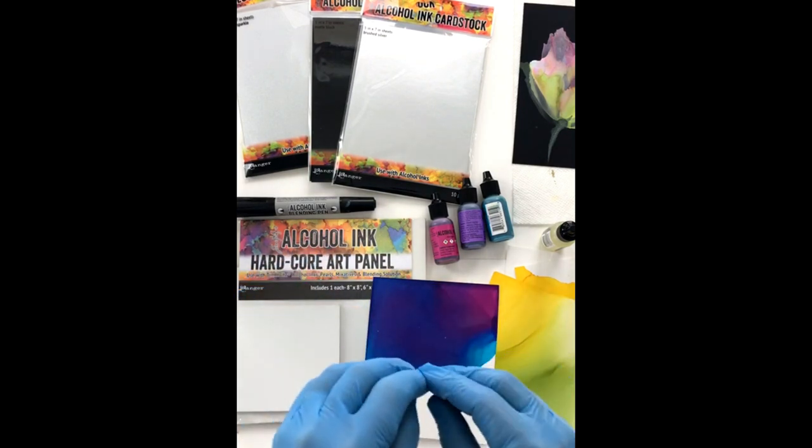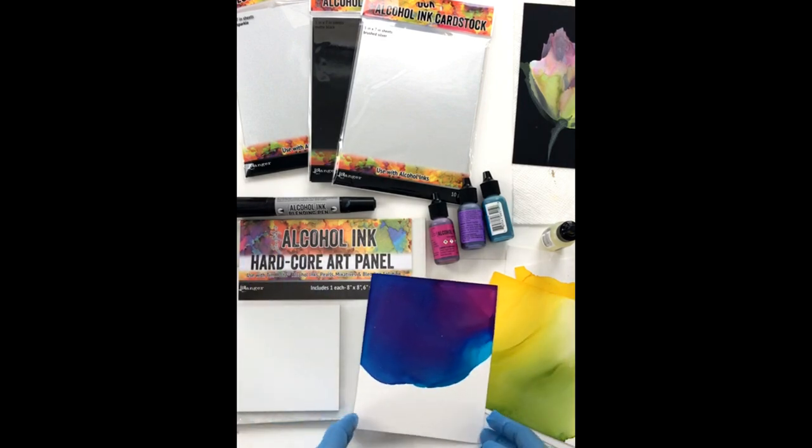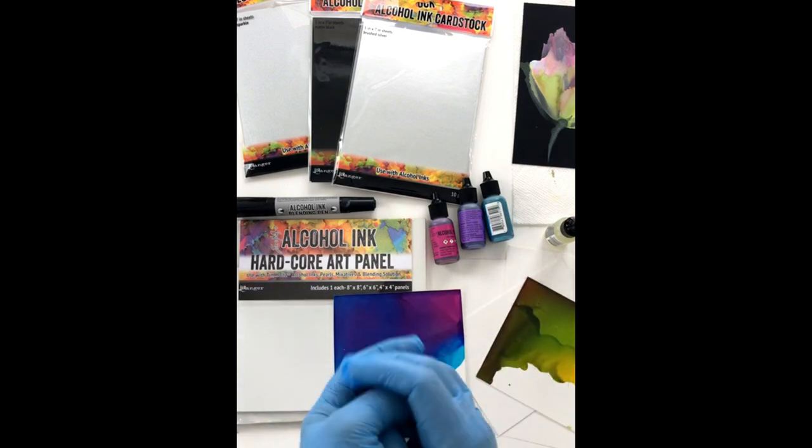I did cheat a little bit — I tried them out last night. They were calling my name and I just couldn't wait. So I'm going to share with you all the things that I have here in front of me, and I hope you will enjoy this little demo that I'm going to put together for you.